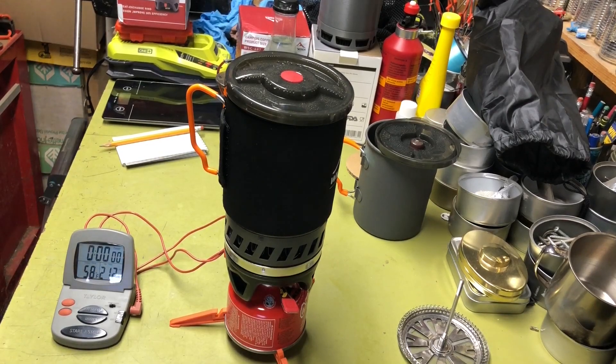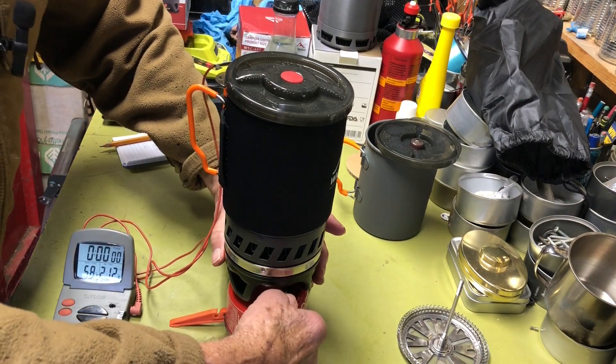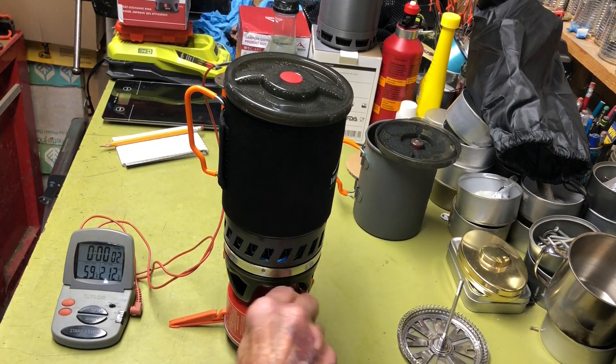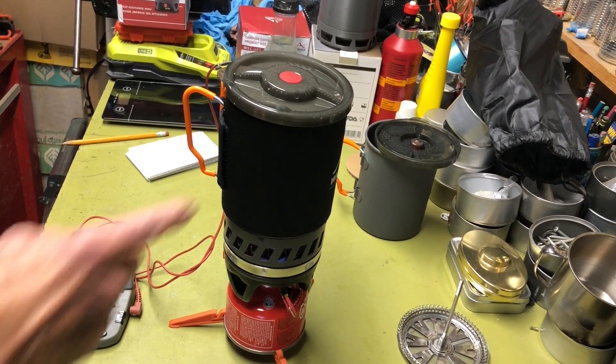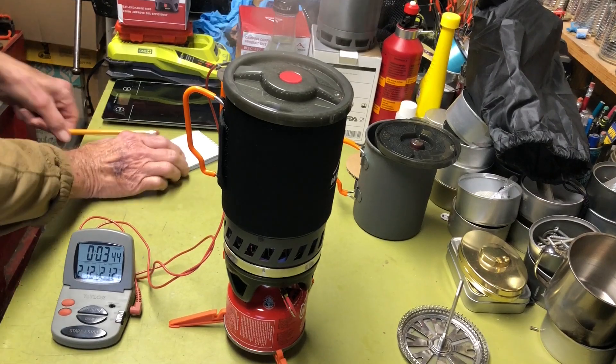The heat exchanger pot is all set up. I've got two cups of 58-degree water, so let's fire it up and see how long it takes. Getting close — 208 degrees at three minutes and 30 seconds. Water starting to boil in the pot: three minutes and 42 seconds.